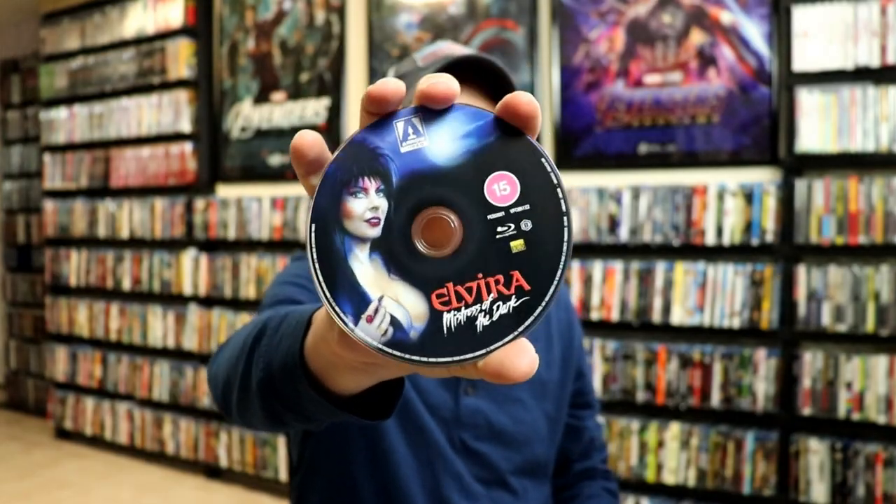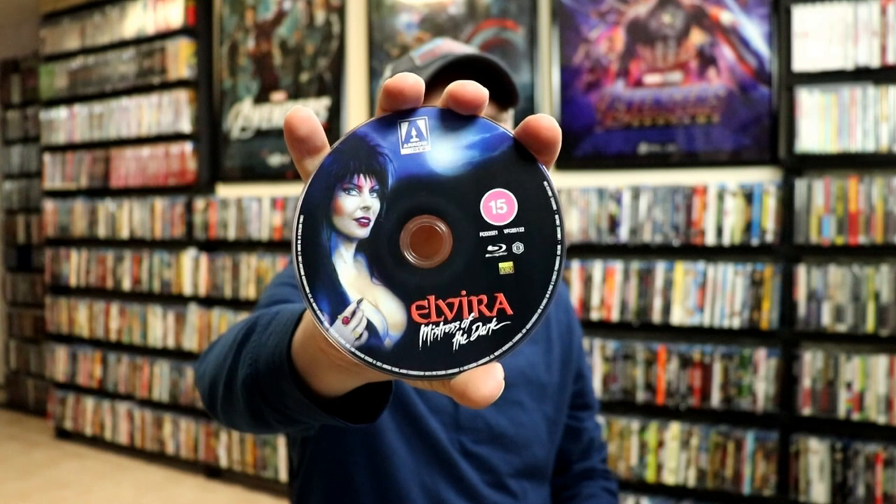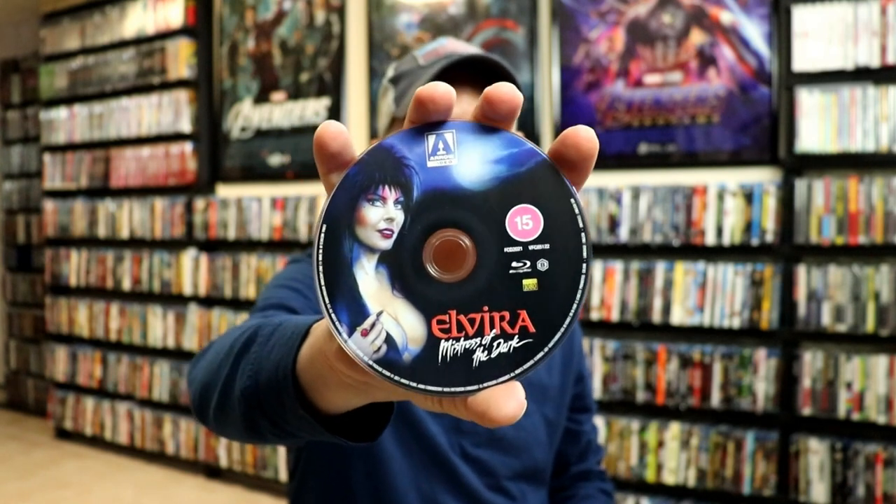And then we do have our Blu-ray disc, which I got from the UK, which is Region B locked. But I do have a Blu-ray player that will play all regions. I do have a link below if you'd like to check out which Blu-ray player I use for that.